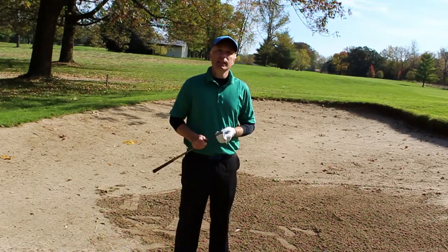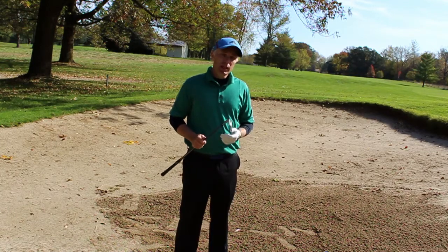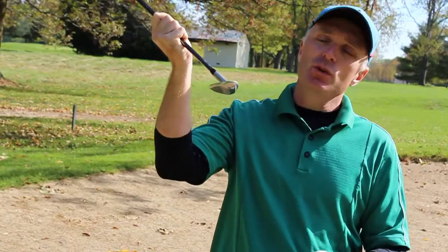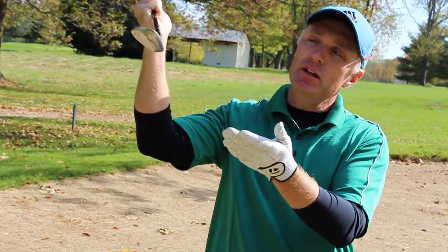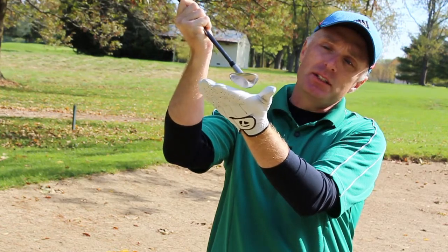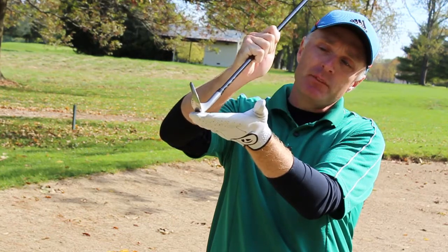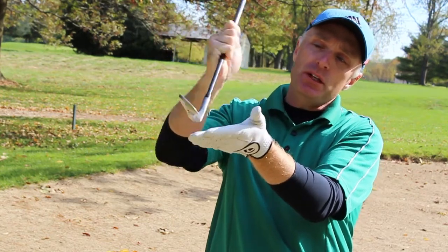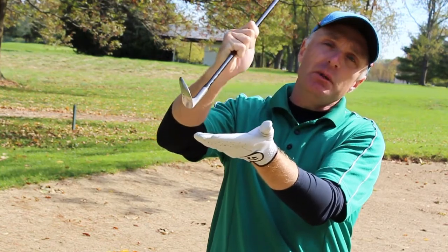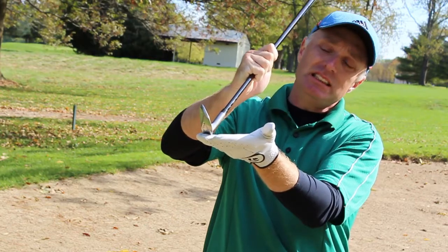Teddy, before we get into technique, there's a couple of things I'd like to share with you. The best players in the world all use the bounce of the club. What that means is when they are coming down into the sand, the back of the club is touching the sand first — you never see the leading edge coming in. This is one of the main reasons why people chunk shots and catch them heavy, because the leading edge comes in and it makes it very difficult to be consistent.